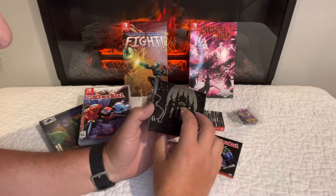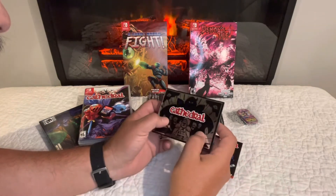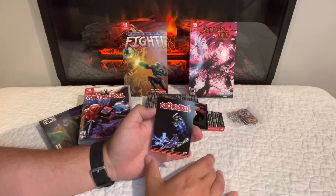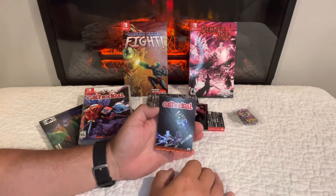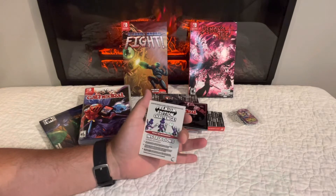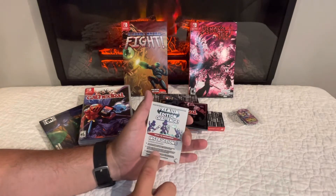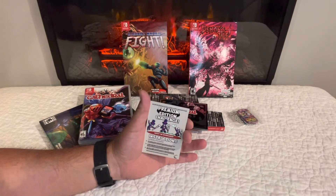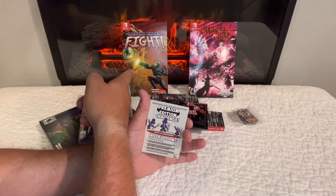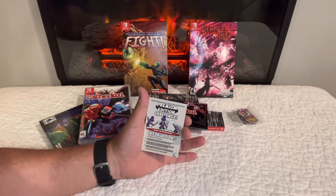Look at this — front and back foil on the Cathedral manual. That's rad, I like that. And of course, the challenge card. Premium Edition likes to throw in this challenge card — on the back it gives you a description of what to do for the challenge and how to earn your challenge patch. I've gotten two previous editions from A Robot Named Fight and Demons Tier Plus.